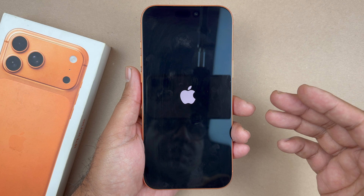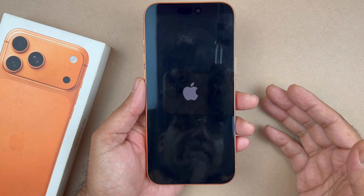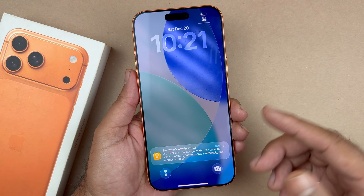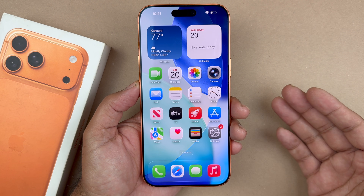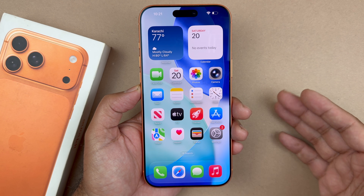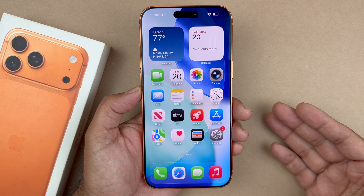It's just volume up, volume down — the important thing is to quickly press and release volume up, then volume down, then hold the side button until the phone reboots. None of your data will be lost in this process and you can do it as many times as you need.